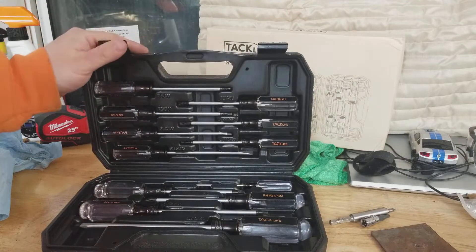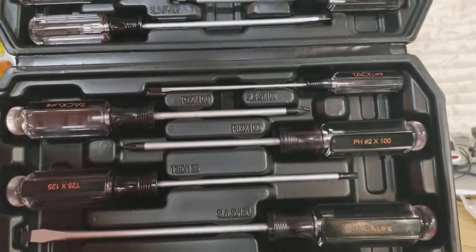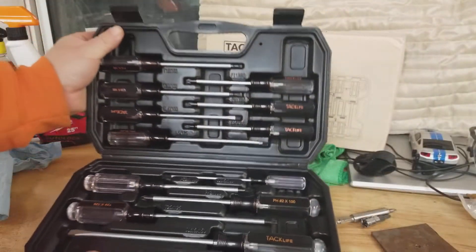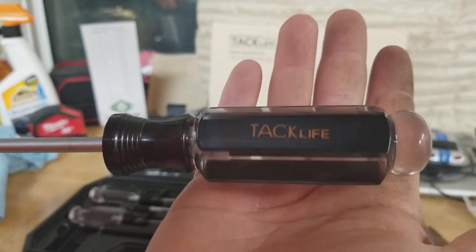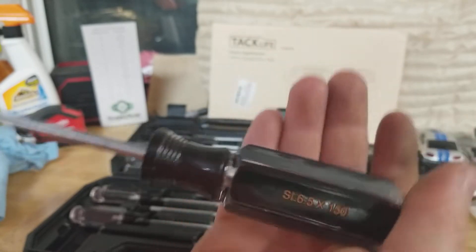This set comes with slotted screwdrivers, Phillips screwdrivers, and Torx screwdrivers. All of them have markings on them. You can see it's an acetate handle — says Tacklife on one side, and as you rotate it you can see the size of the screwdriver.